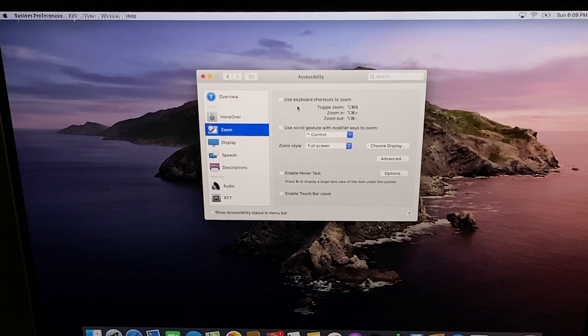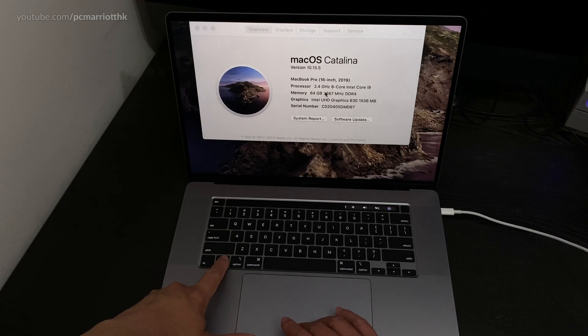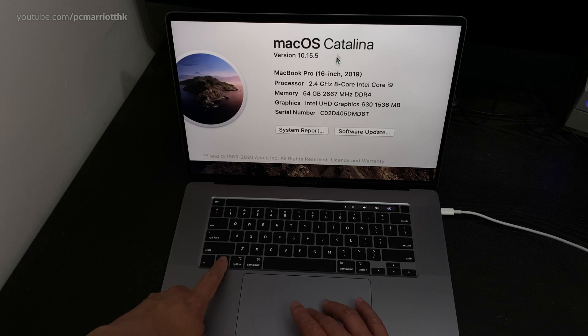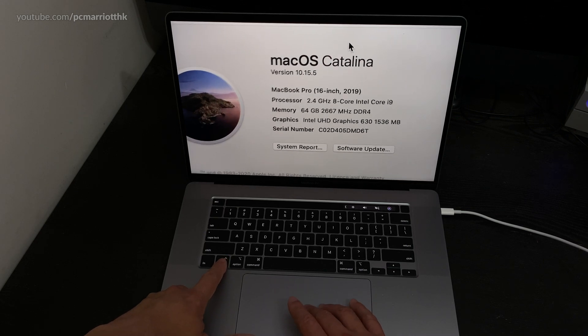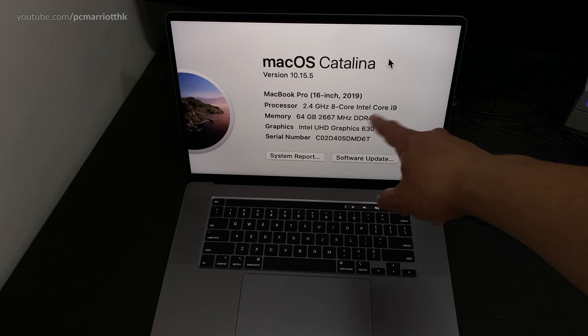Let's go to System Preferences, then Accessibility, then Zoom — go to zoom keyboard shortcuts. I do this with all my Macs, it's so useful. If you hold Control and scroll, you can zoom in and see far better. This is great if you're doing a presentation and you want your students or audience to see the screen better and focus on certain parts.